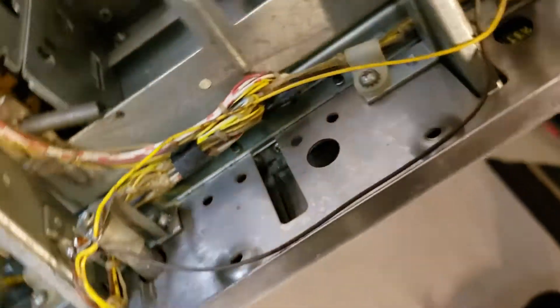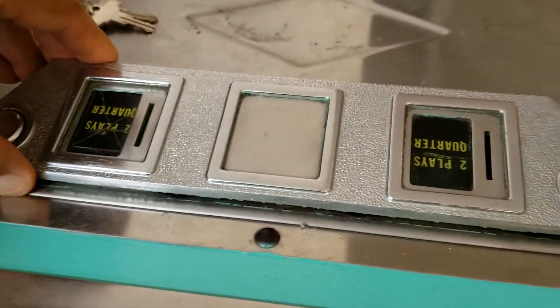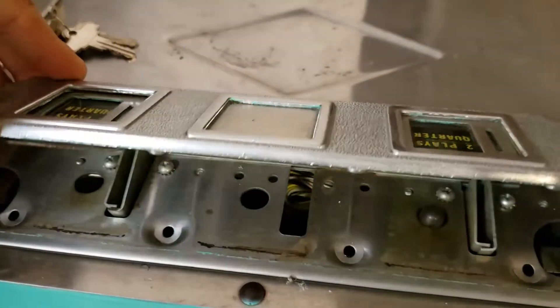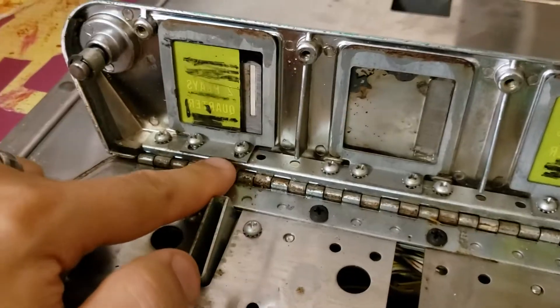Once you take those out, come back out front and when those screws are out you should be able to take this fitting and just rotate it down like this. Then you take out these two screws, which I've already started.